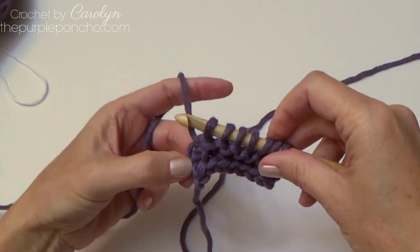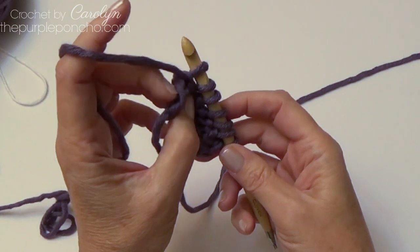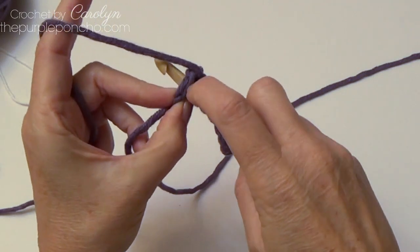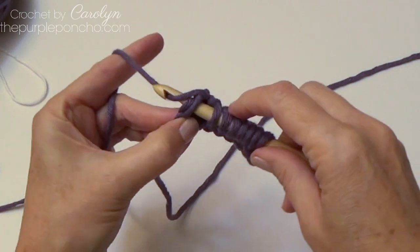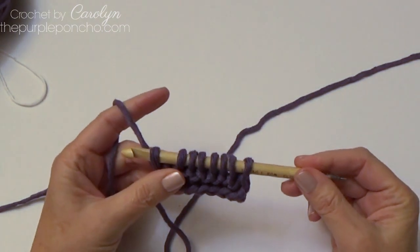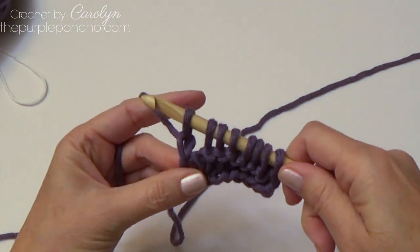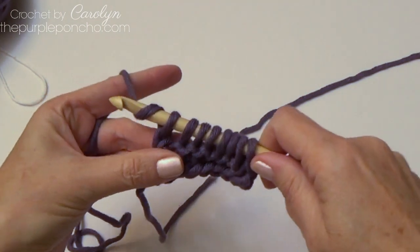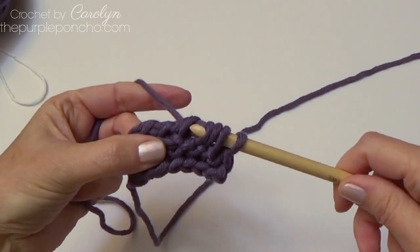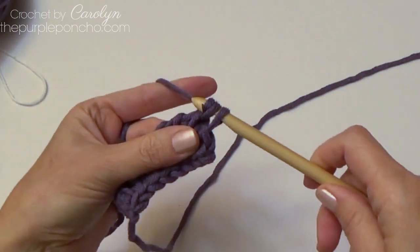When you get to the end of your row and you have one stitch left, if you rotate it you'll see there's a little V on the side. We're going to insert our hook under that V, going through both loops on the end, yarn over, and just pull up a loop. Then the return pass is the same as before — yarn over and pull through that loop on the end which makes a chain, then yarn over pull through two, all the way across until you have one loop remaining on your hook.